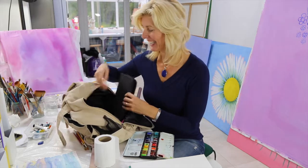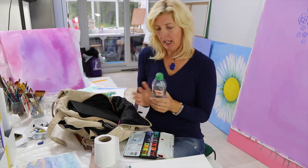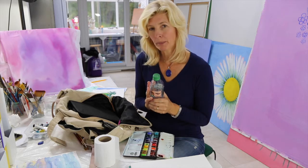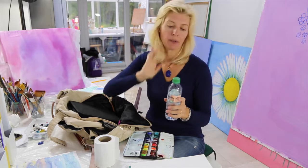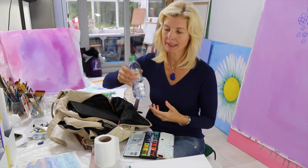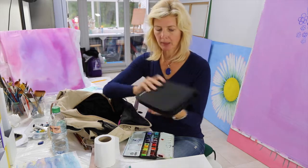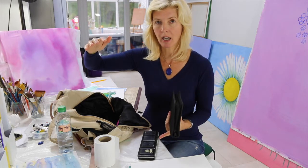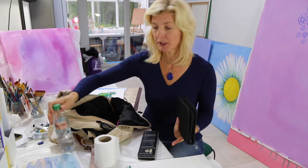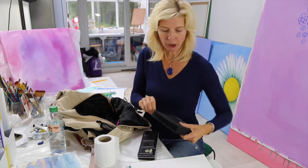I have a bottle of water — it doesn't have to be mineral water. I tend to reuse these bottles over and over. If you're painting by a stream or river you can use that water if it's reasonably clean, but don't use sea water as it will harm your brushes and the painting. If you're not going far you don't need to fill the whole thing, as it's quite heavy when walking. If I'm going by car, I'll have a big litre bottle in the car to replenish from.